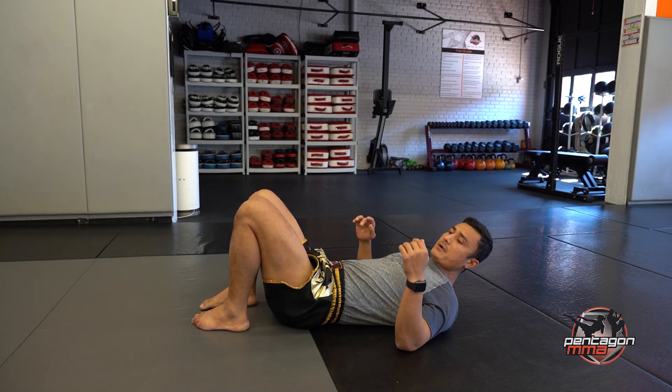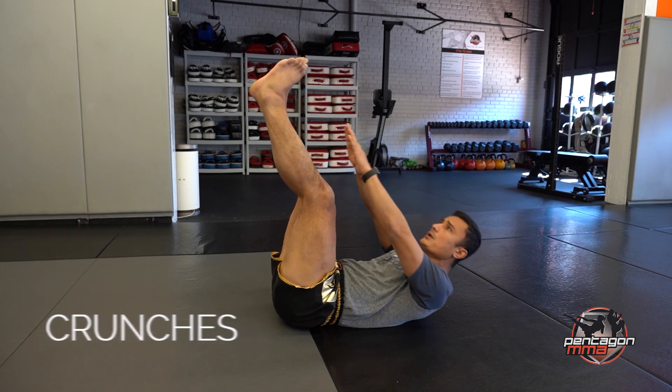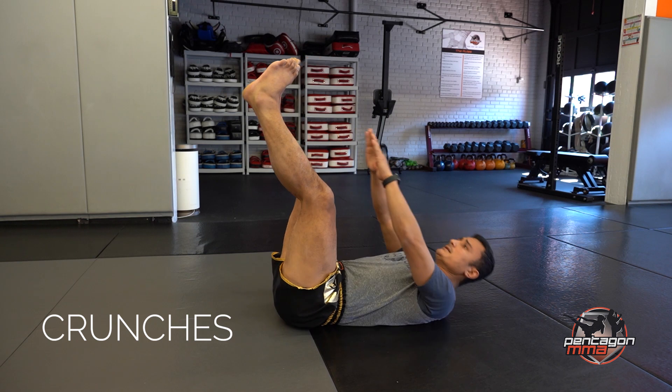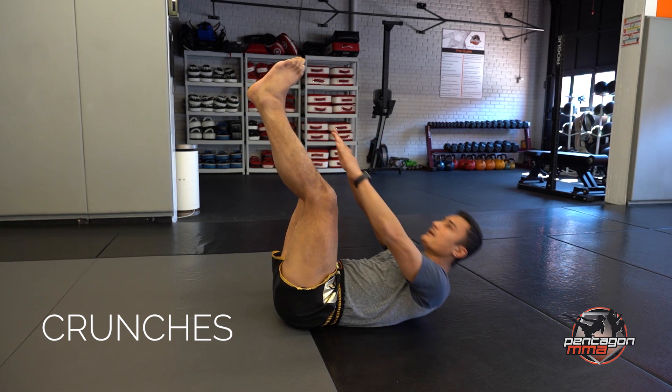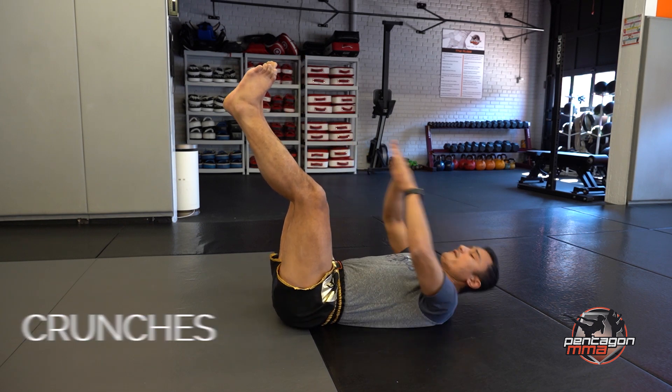Next one we're going to do — crunches with the feet up. Keep reaching and go 1, 2, 3, 4, 5, 6, 7, 8, 9, 10, 11, 12, 13, 14, 15.